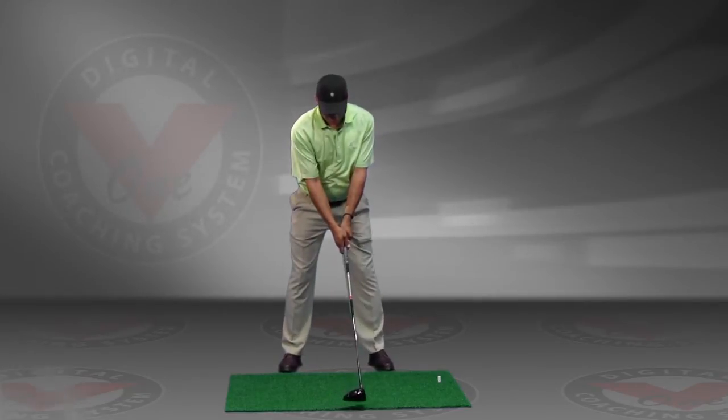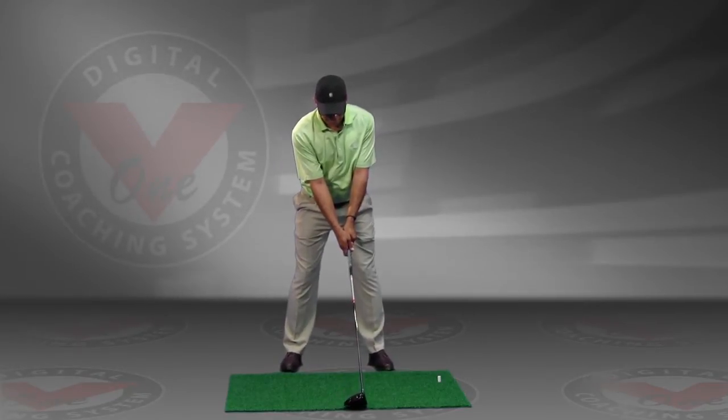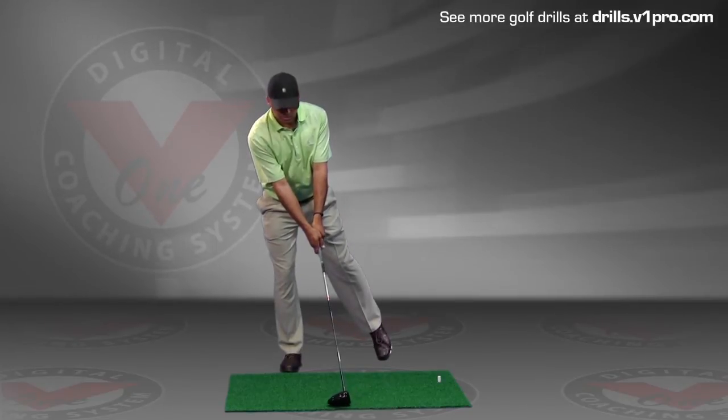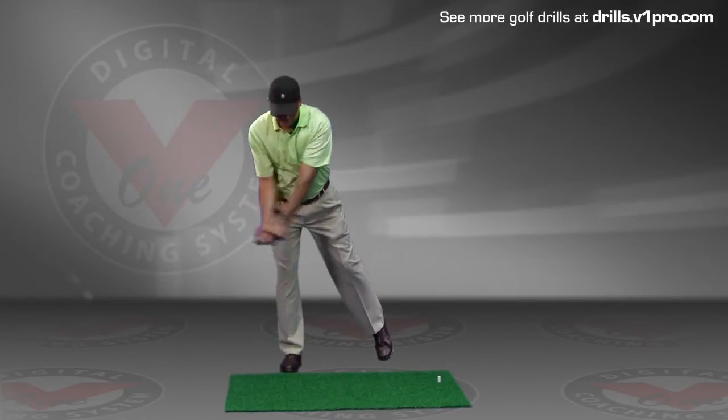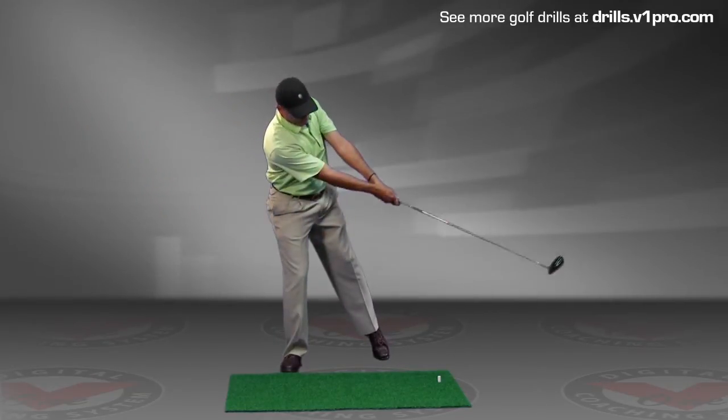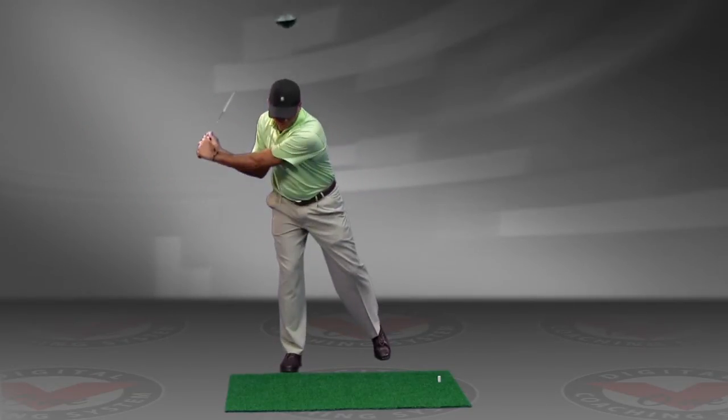As we set up, take our normal stance, let's go ahead and take our left foot, drag it back and put it on the toe. Now we're going to take swings, feeling that we could hold our balance and not allow our weight to overshift forward where we would then lose it.